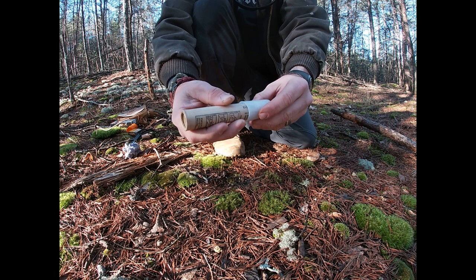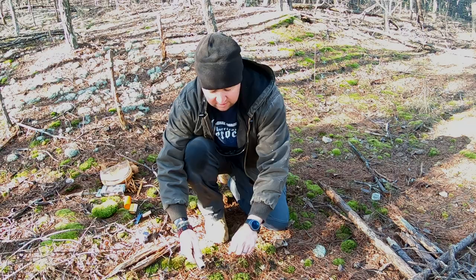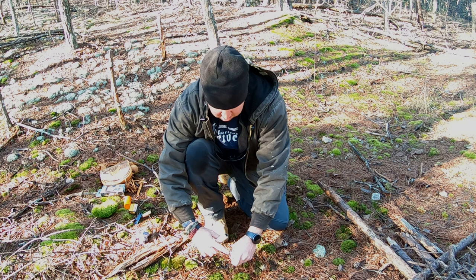Next we have a little emergency flare — an Orion emergency flare. They used to sell these at Walmart in the camping section. You just pop the cap off, pull that off, and you strike it.